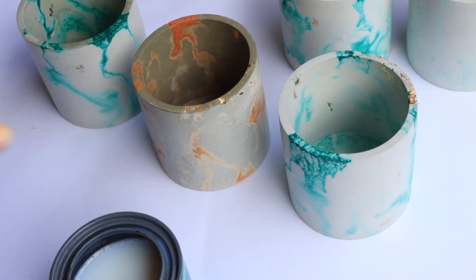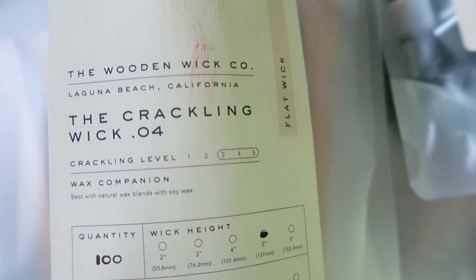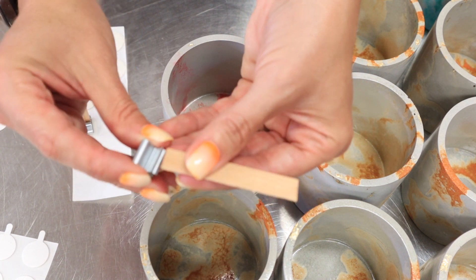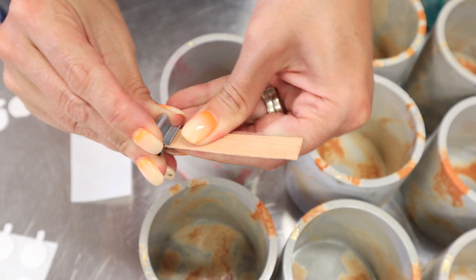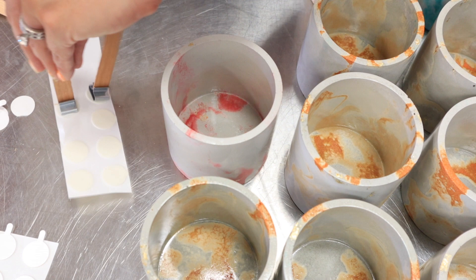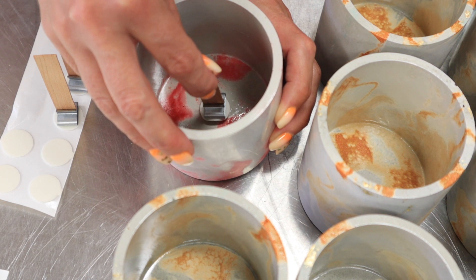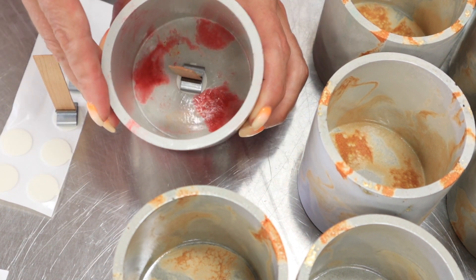Time for some more fun stuff. I'm using wooden wicks, which I absolutely love — they fit perfectly for these rustic candles. I've got the wick stickers, the wicks, and the clips all laid out. I'm just preparing everything and getting it laid out so I can go ahead and stick these directly in the center of the bottom of the vessels. When you're placing your wick, always make sure you're placing it directly in the center.